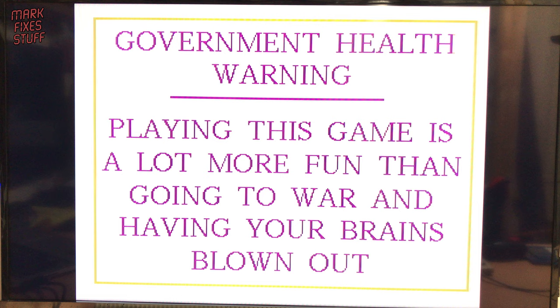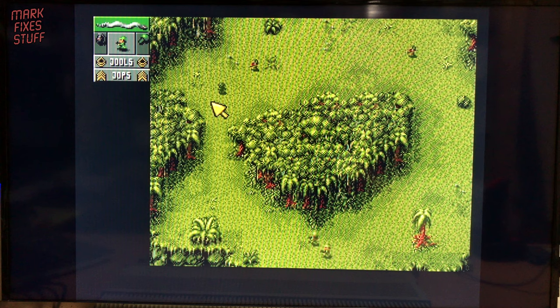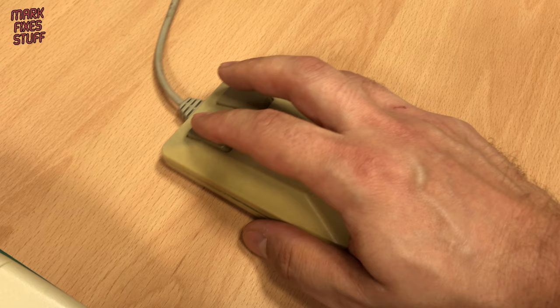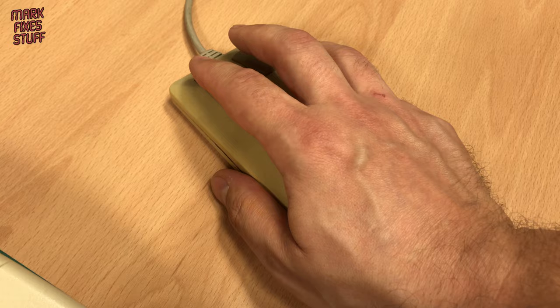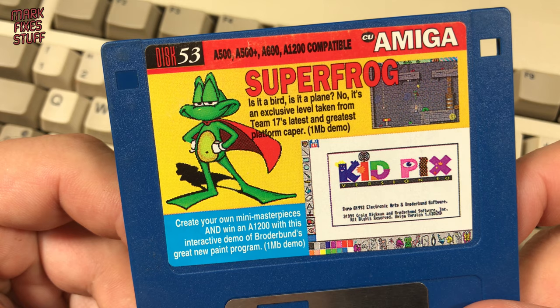Let's start with the one-meg-only Cannon Fodder demo from Sensible Software. I really enjoyed this game back in the day - it actually seemed really expansive, and it's still good fun today. Regular viewers of the channel will be quite aware that I suck at games, and I very quickly died on level 2 of the demo.